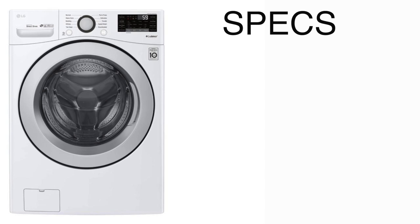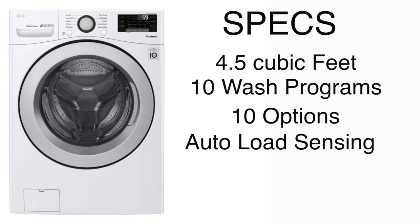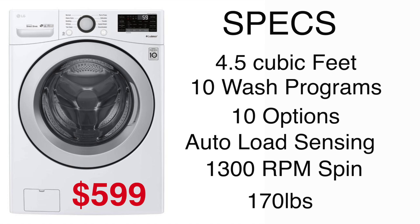Let's go over some specs. This washer comes with a pretty standard 4.5 cubic foot tub. It has 10 wash programs and 10 options to add to those programs. It doesn't have a water level or water plus — it's all auto load sensing, so it's going to do all the thinking for you. It has a lightning fast 1,300 RPM spin speed and weighs in at about 170 pounds. On sale, it's only about $599, making it one of the cheapest front loaders you could buy — and it's not cheap because it's bad, it's cheap because it's just a really good deal.